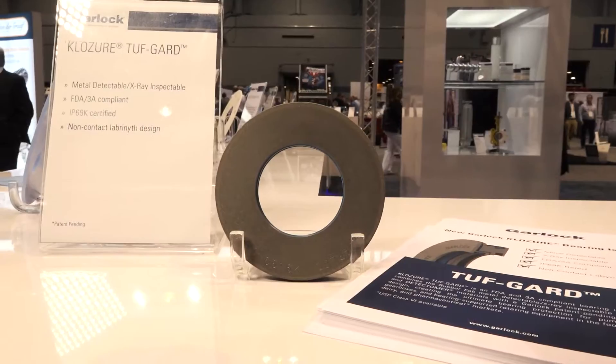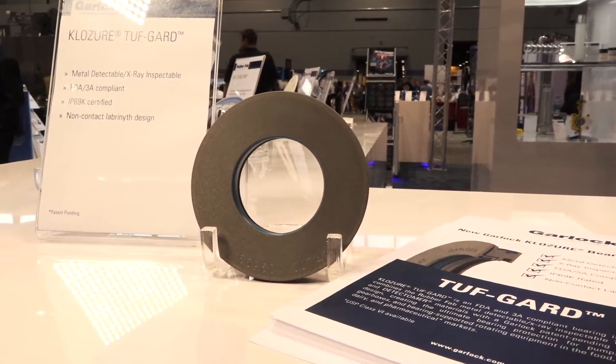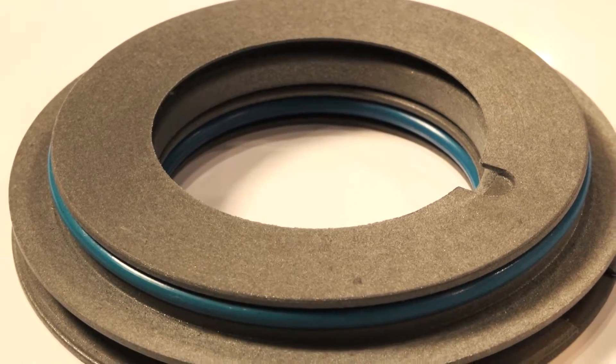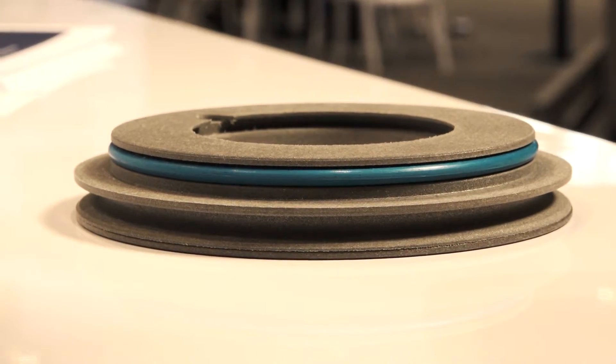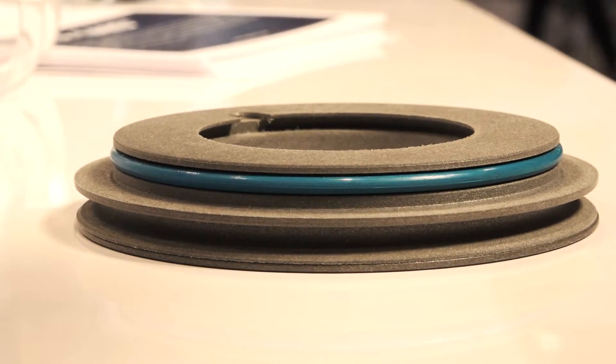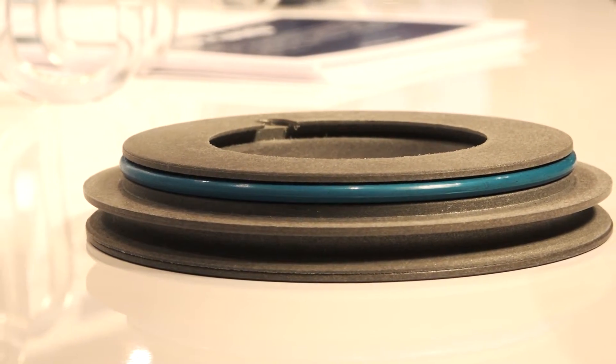This is Garlock Closure's latest fairing isolator technology. It's a new design, it's IP69K rated — the best ingress protection rating out there — and it leverages that design with proprietary material technology from RubberFab. The tough steel, metal detectable, x-ray detectable materials along with Detectomer O-rings, which are also metal detectable.